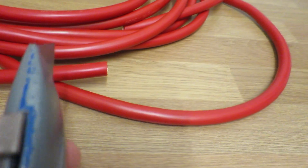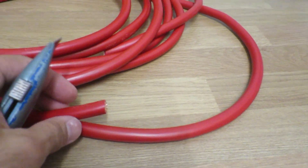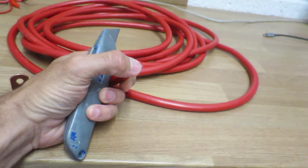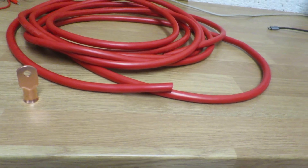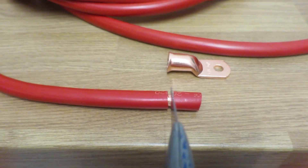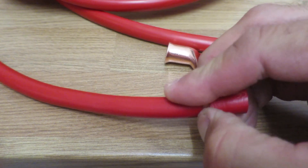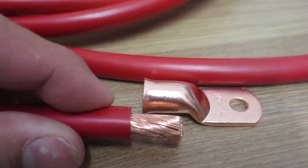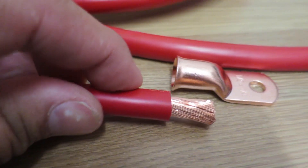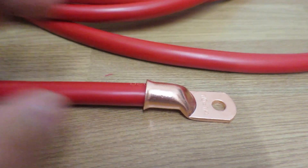Nothing worse than using a dull knife — you'll be there forever. You can be fairly firm with this because you won't really damage the copper, unlike with thinner wire where you have to be careful not to cut straight through. So I've cut around carefully and pulled that insulation off, exposing the copper. It's about the right length to get right up to the end — you want the insulation butted up as close as possible. There you go — slots on snug as a bug.